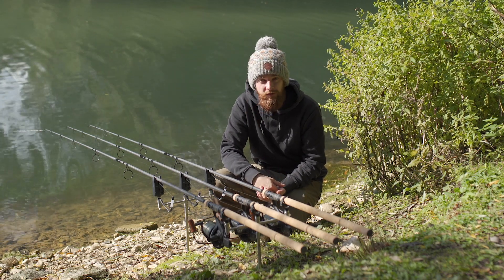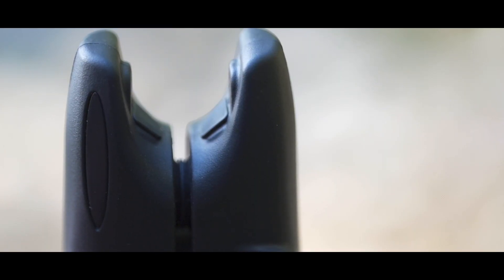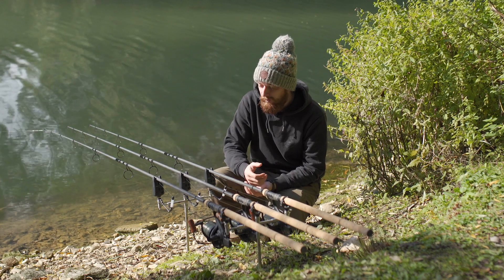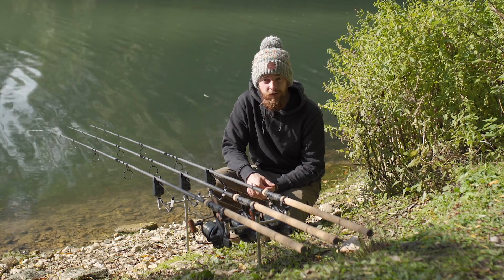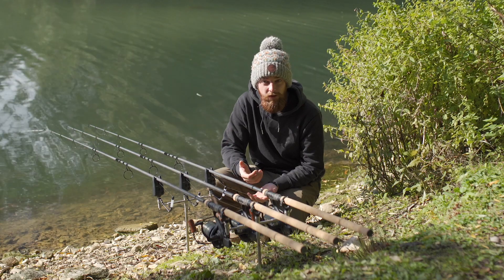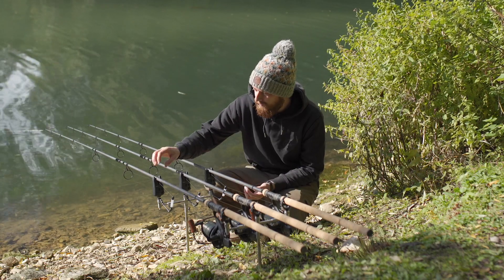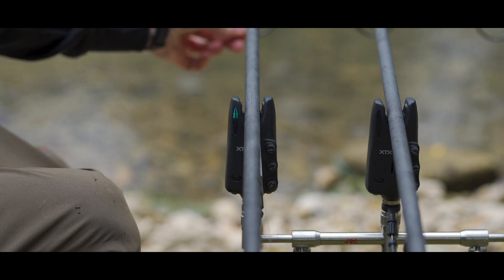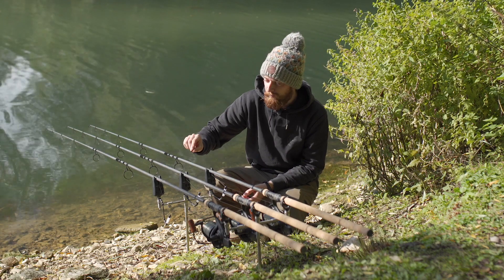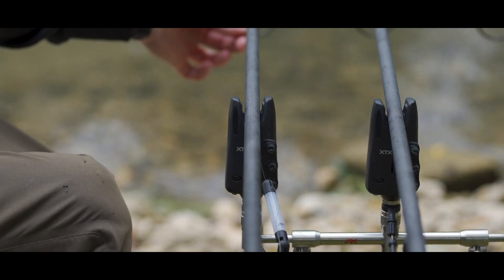These have got a few extra features that differentiate them from the rest. As you can see on the top left of these alarms you've got quite a nice long LED section, which is a little bit different to most. Most alarms just have a single LED which flashes on a bite, but you don't really know if it's a screamer or a drop-back. These JRC ones have directional LEDs — if you get a standard bite, the LED will flash from the bottom to the top, so you know the line's going out.